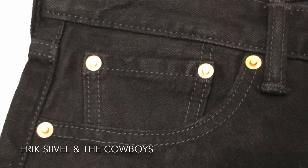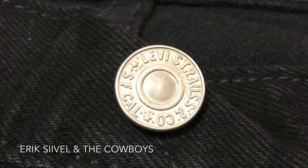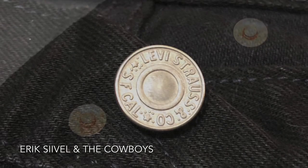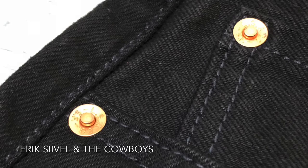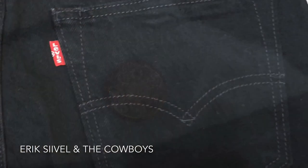I have worn the jeans for a year, during which there was no wash. Besides, I kept a unique item to carry in each pocket, twice a week, and did nothing except wearing it.